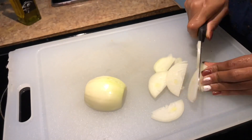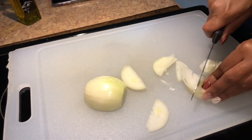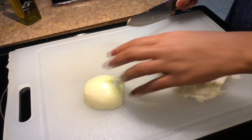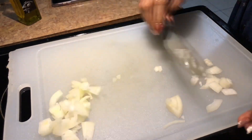So first, I just cut up some onions. I'm not the best at cutting up vegetables, but I get the job done. I kind of put them in little small pieces because I don't like big chunks of onions. I'm only making a small pot, so I only use half of a small onion. If you're making a big pot, obviously you can adjust this recipe to your liking.